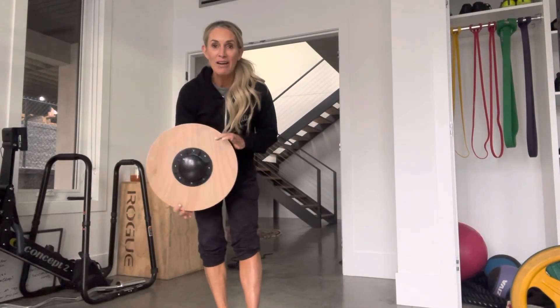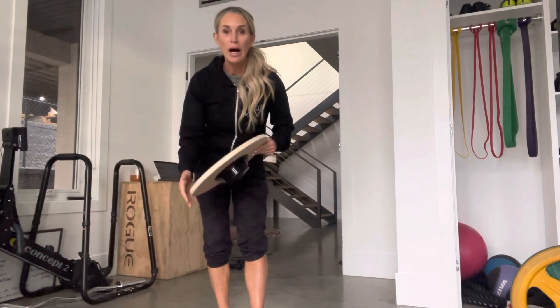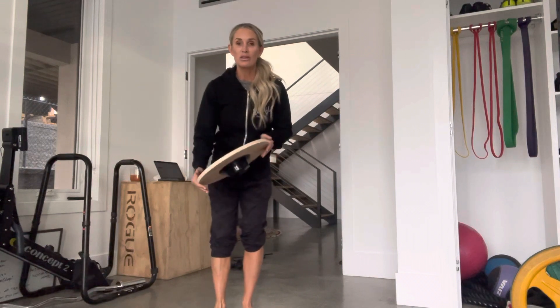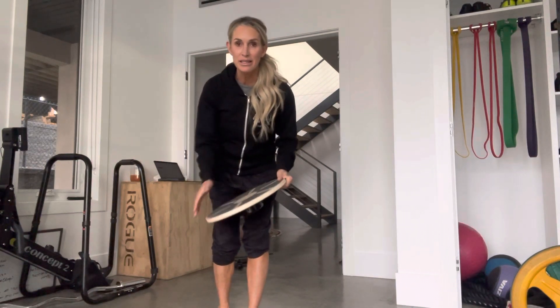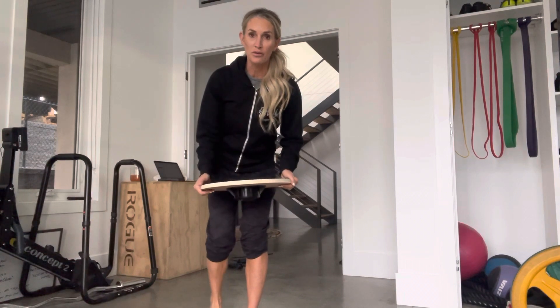I'm aware that not all of you have access to a wallaboard. Don't sweat it. You can use your BOSU or just put your hand on the ground. This is, of course, adding a little bit more intensity in the upper body, but creating more difficult movement for the core as well.